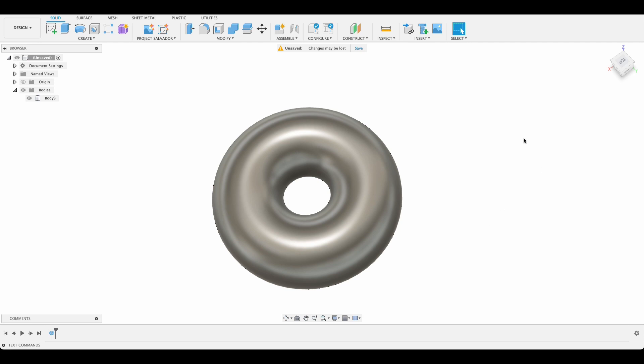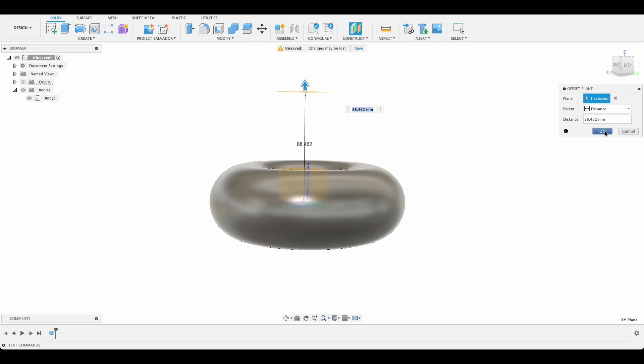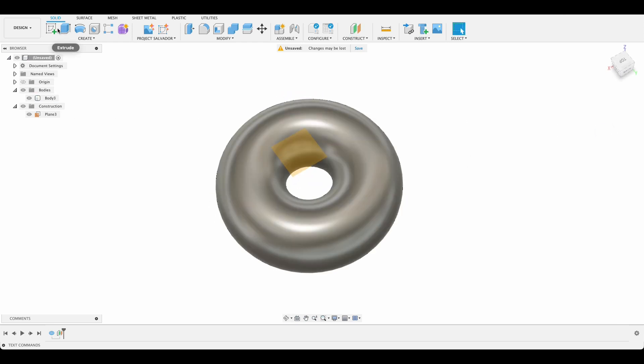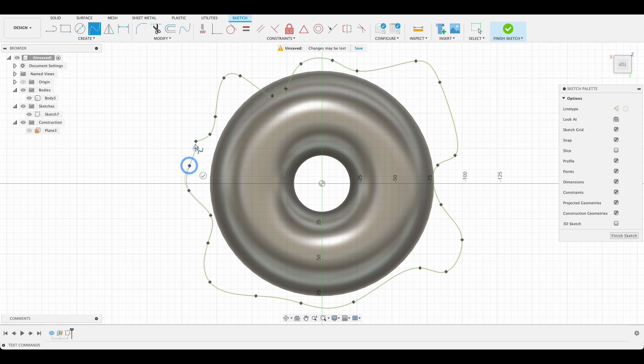For the emboss section we're going to construct a new plane — Construct > Offset Plane from our top plane. It doesn't have to be any particular height so long as it's above our torus or donut shape. I'm going to create a sketch on it and use the spline tool to draw some curvy lines, just imagining the icing of the donut dripping around and running over the edge. Finish sketch.